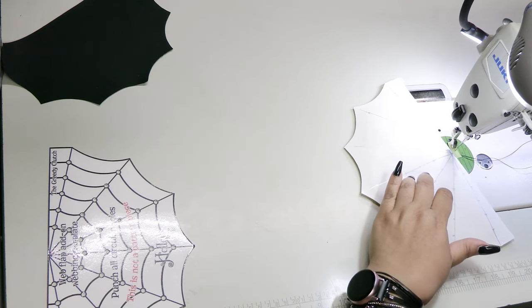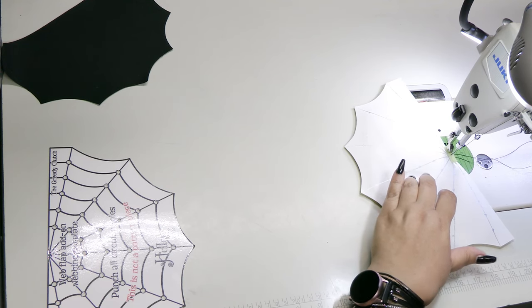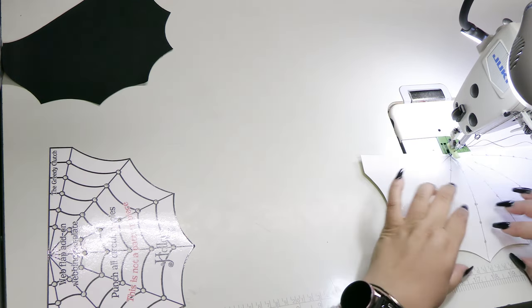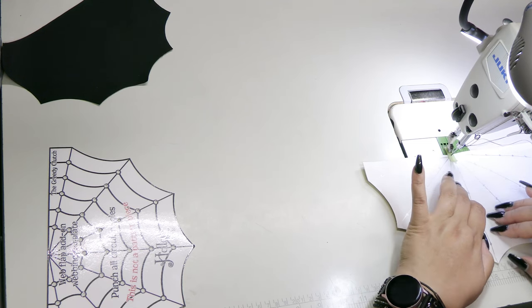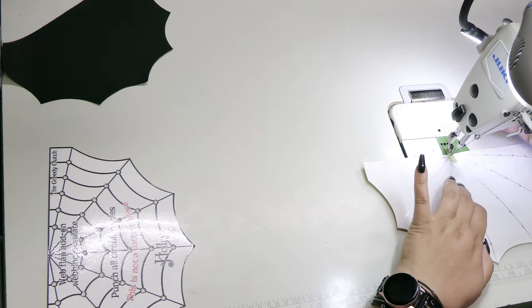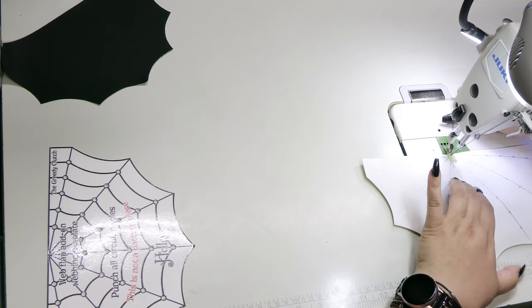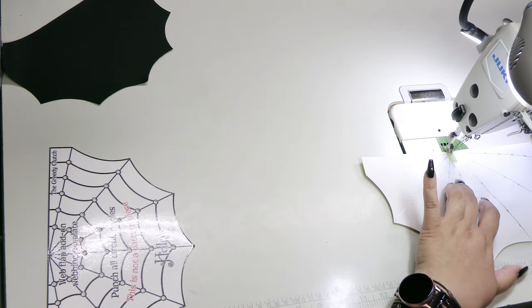If you want, you can backstitch within the seam allowance. However, at the top it does tend to get a little bit thick since all of the stitches meet in one place. So you can pull those through to the back and tie them all off if you'd prefer. Fair warning: once your machine foot starts to move over your stitches, you may smudge your ink markings. You can redo those when you're done stitching or just kind of wing it.